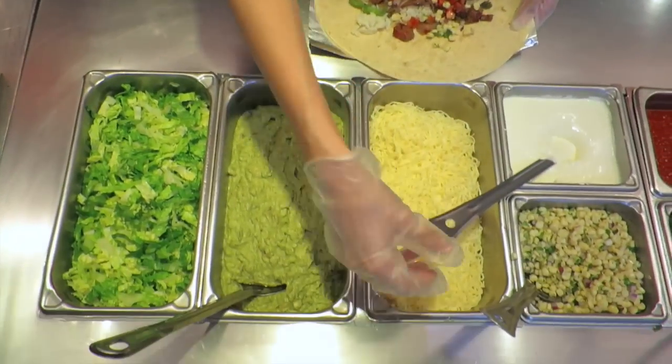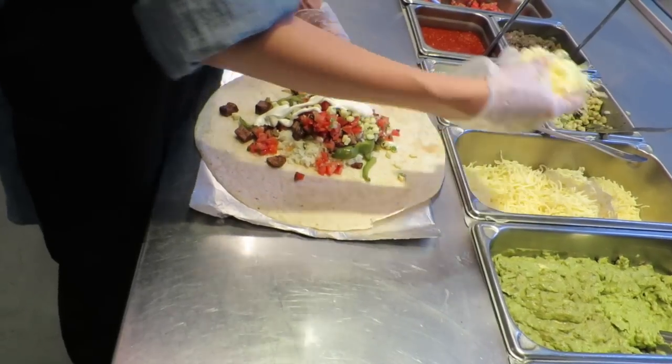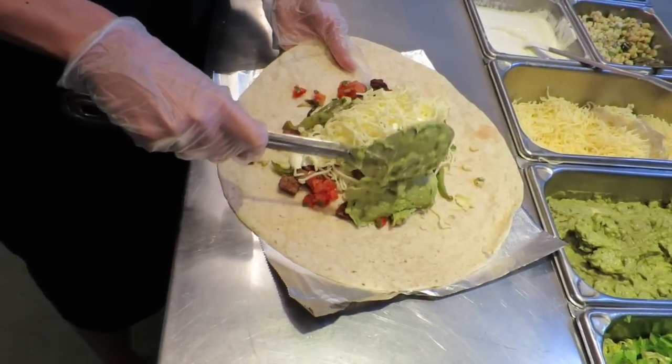The cheese has a little technique to it. You have to use these three fingers to get a good little handful, and you just put that in the front.